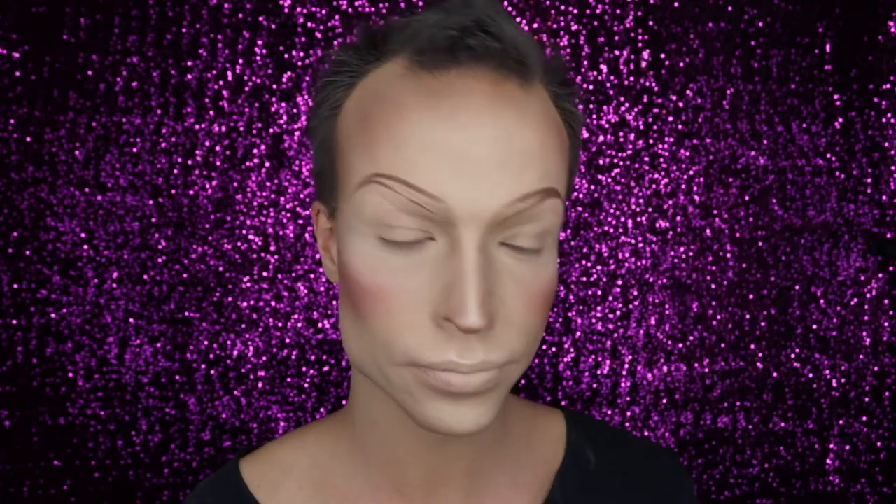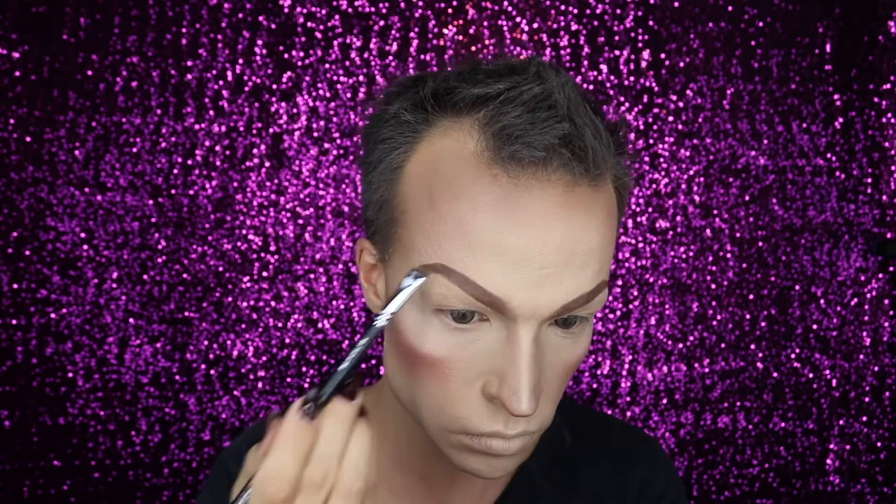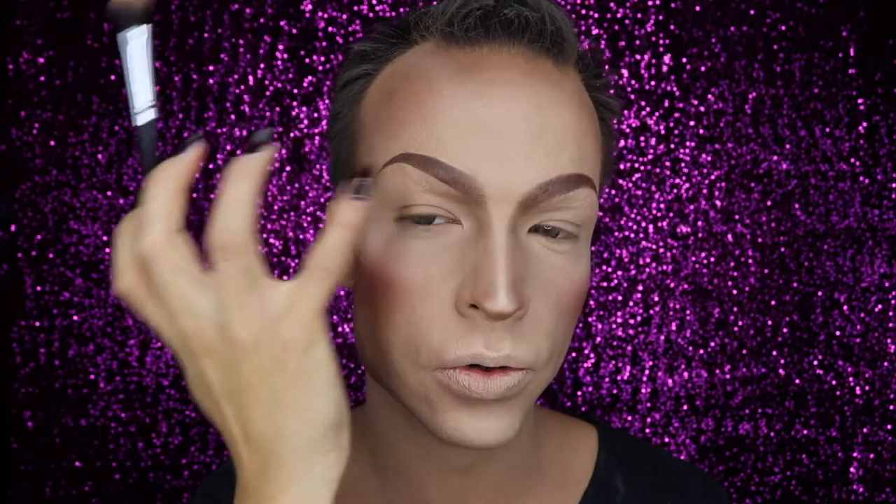As a next step I'm filling them out with powder and then we will make them pop. Now the eyebrows are filled out and I want the fade out to the center of my face to be a little bit stronger, so I'm using a medium-sized eyeshadow brush and a skin-colored eyeshadow just to get a little bit more of an ombre brow effect.